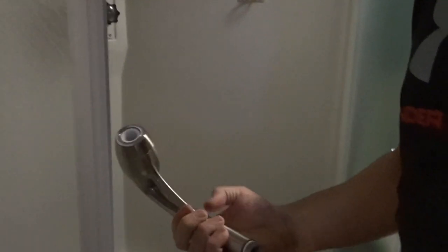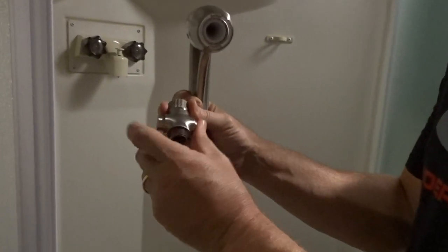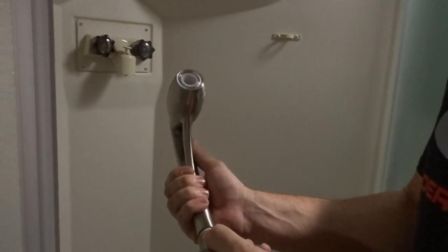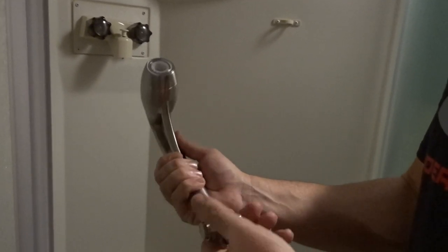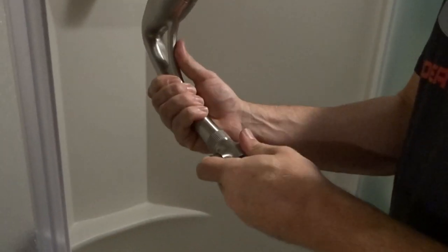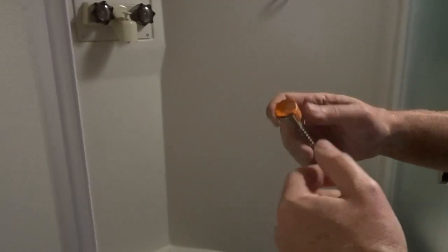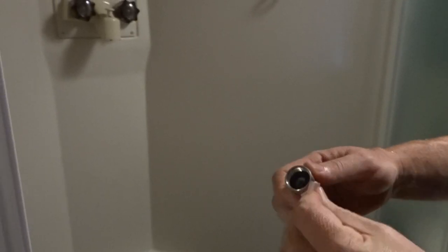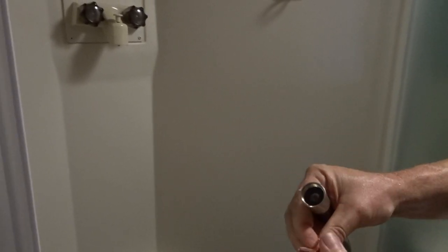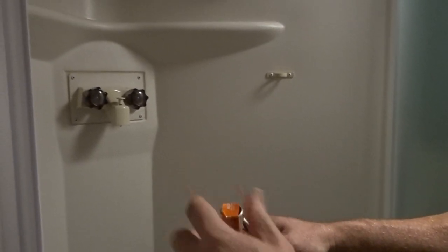Now we're going to get the shower head ready to install. It comes with an on/off switch so you can turn your water off to help your tanks last a little bit longer. I'm going to attach that to the bottom of the shower head - all this stuff just needs to be hand tight. The hose comes with orange tape over the top to keep the rubber seals in place; make sure those rubber seals are in there before hooking everything up or you'll have big-time leaks.